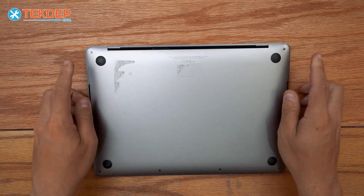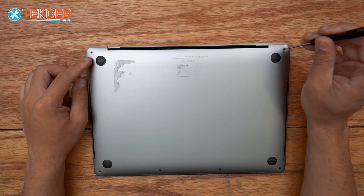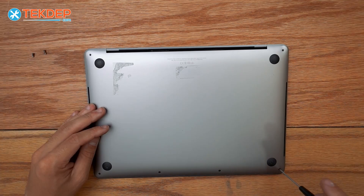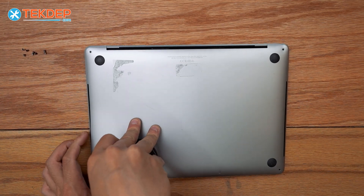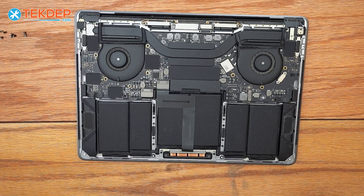We're going to start by flipping the unit over and removing the six pentalobe screws. The two at the top right and left-hand side are going to be longer than the four at the bottom. I'm going to use a suction cup to get the bottom case off. And now we're inside the unit.